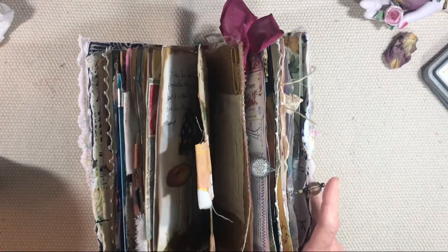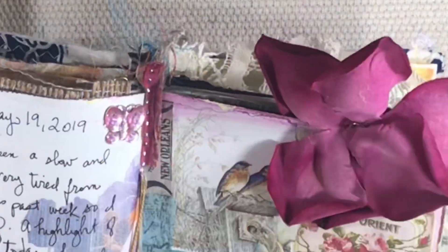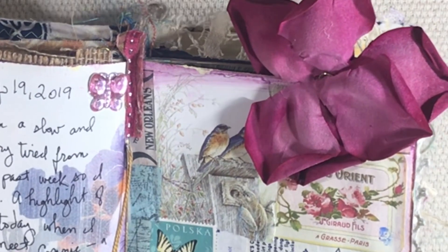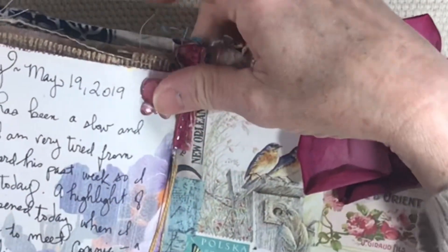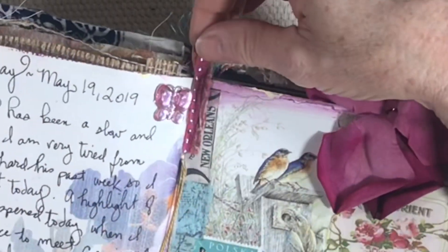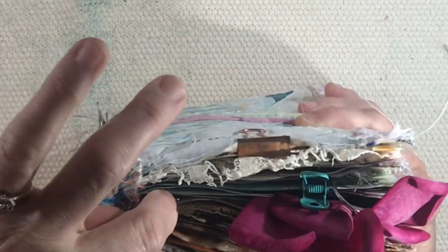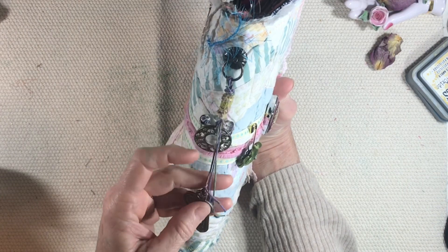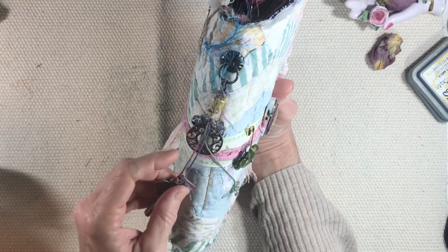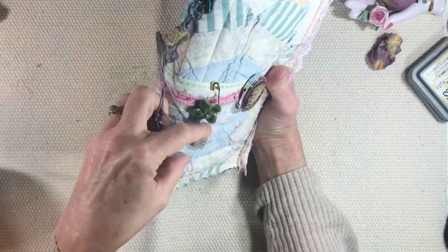The journal is big enough to handle it. This is the center of the journal and these are where the little tabs from the brad came through. I laid them down flat and glued this pretty piece of fabric in the center — that also always shows me where the center of my journal is. Around the ring, I tied three pieces of hemp cord of different lengths and I have just some pretty charms from my desk.